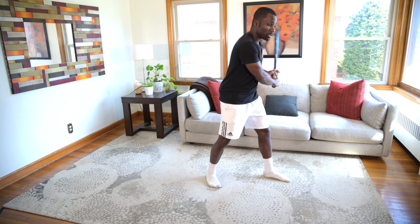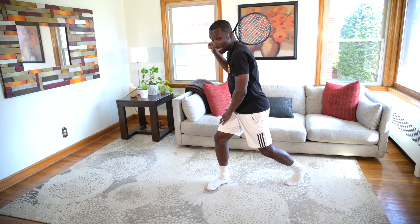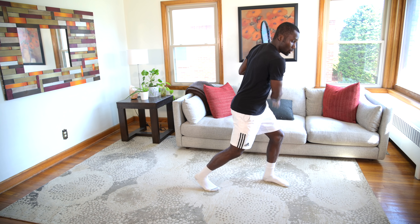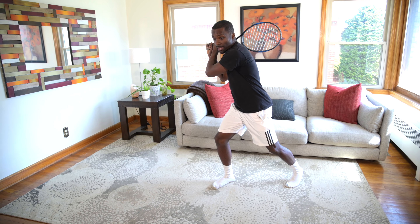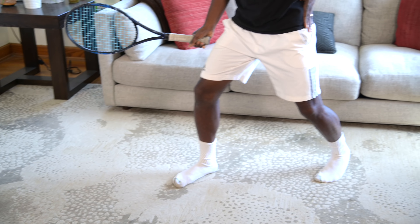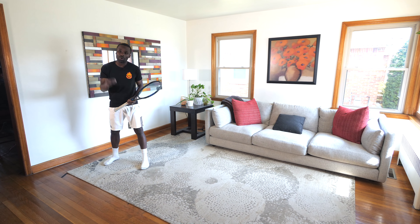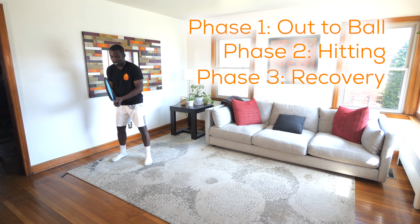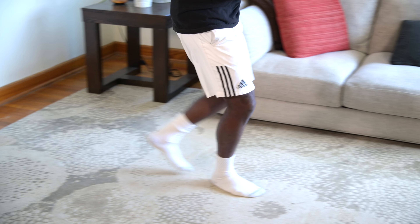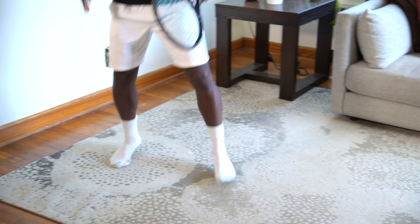So again, split step, outside leg, one, two. From here, it's really important that as we swing on the open stance, we hit — and look what happens with my legs. It goes from this runner's position, loaded on my outside leg for my open stance, to swing this way, and I'm ready to recover. I'm gonna cross over with this leg, and then square up, and then split step. So if we put this all together, we have three different phases: going out to the ball, hitting the ball, and then recovering.